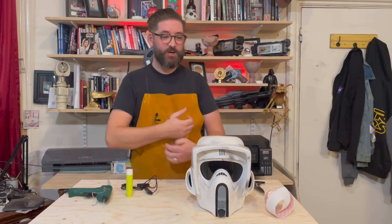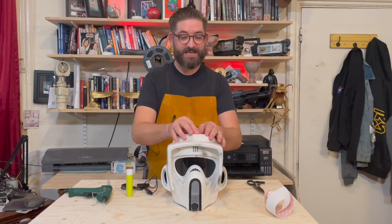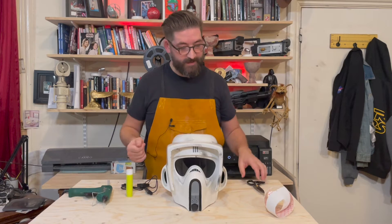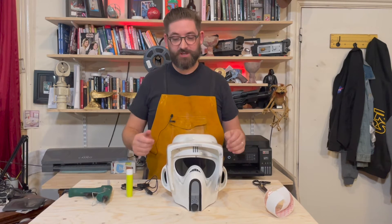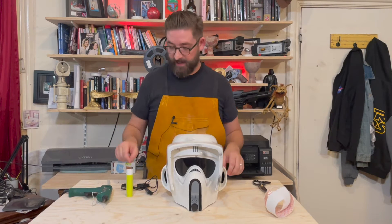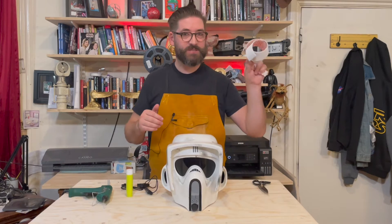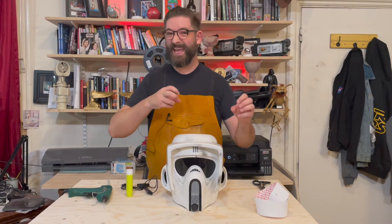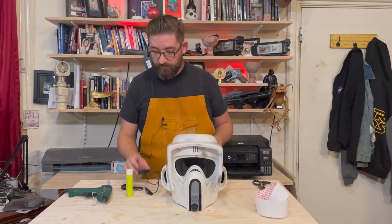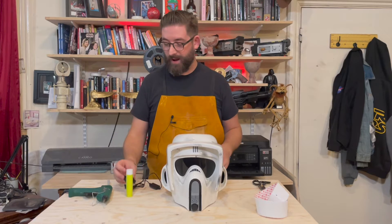I've got a friend who is joining the garrison as a biker scout and we were talking about fans, so I said to him look, why don't I put a fan in for you. That made me think, why don't I share this with you guys and show you how I'm going to go about putting a fan in the biker scout helmet. So all you're going to need is a glue gun. I use some velcro to hold the battery in place because you're going to want to be able to pull that battery in and out. The fan itself, depending on the kind of helmet that you've got, will depend on where you actually put the fan.